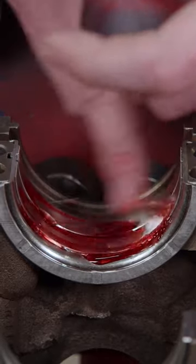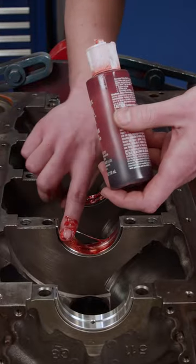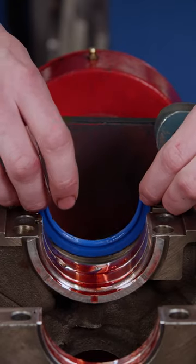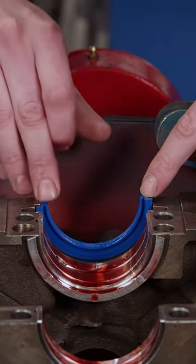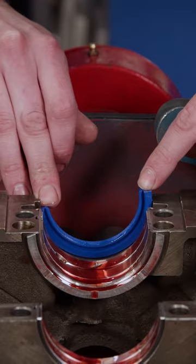We'll start our assembly by applying some engine assembly lube to the main bearings. Then we'll install a new Felpro two-piece rear main seal that we found at Summit Racing Equipment. Following the instructions, the seal is set offset 3 eighths of an inch to help prevent leaks.